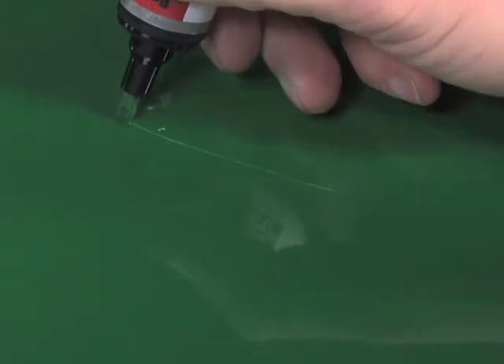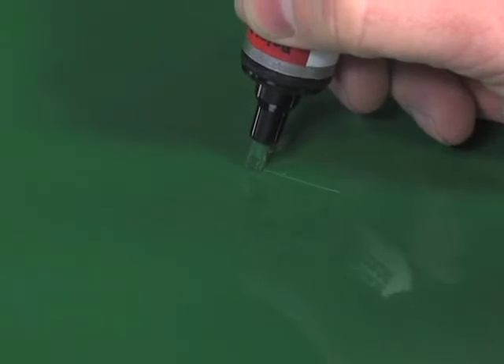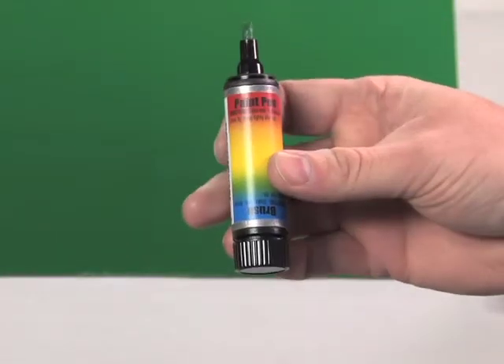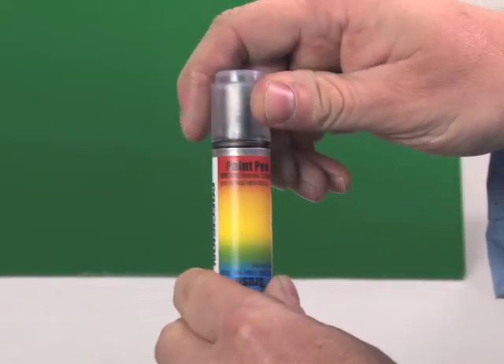Start applying the paint with smooth strokes. Use very slight pressure when touching the pen to the substrate. If additional coats are needed, please wait two minutes between coats. When finished, recap the pen. If the pen is left uncapped, then the nib will dry out.